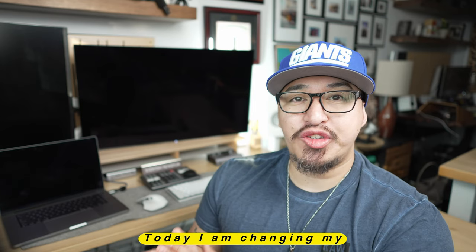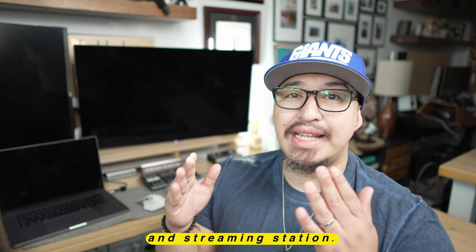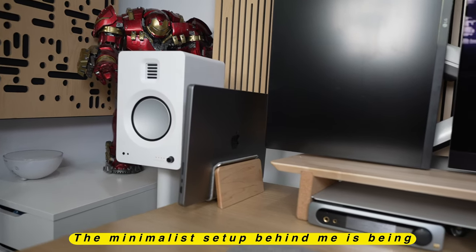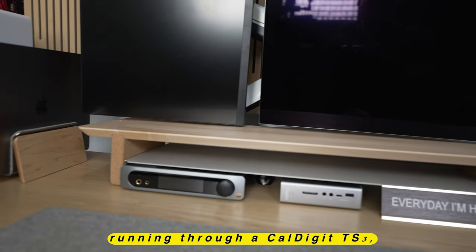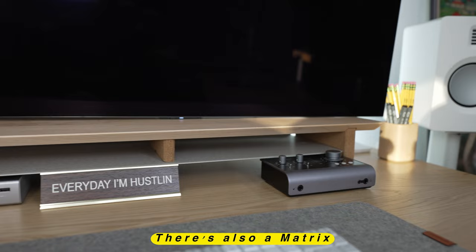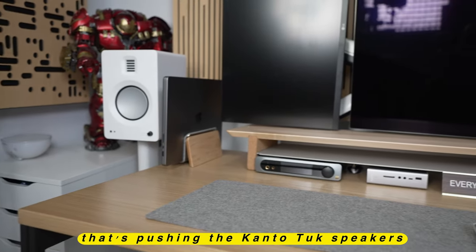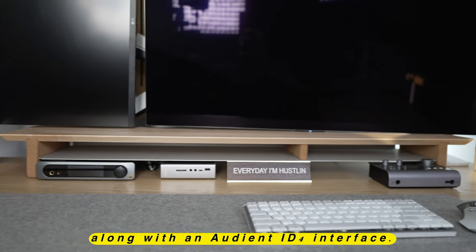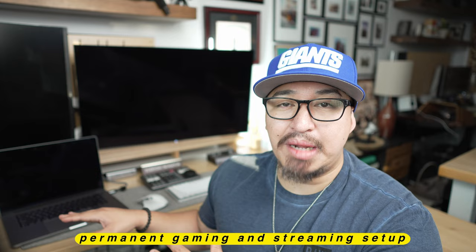Welcome everybody to my channel. Today I am changing my minimalist productivity setup into my ultimate gaming and streaming station. The minimalist setup behind me is being powered by the M2 MacBook Pro running through a CalDigit TS3, powering an LG 27 inch and the LG C2. There's also a Matrix Audio Mini iPro pushing the Canto TUC speakers along with an Audient ID for interface. Very bare bones, very minimalist, strictly here temporarily. This is going to be the permanent gaming and streaming setup of this entire newly renovated office. So let's get to it.